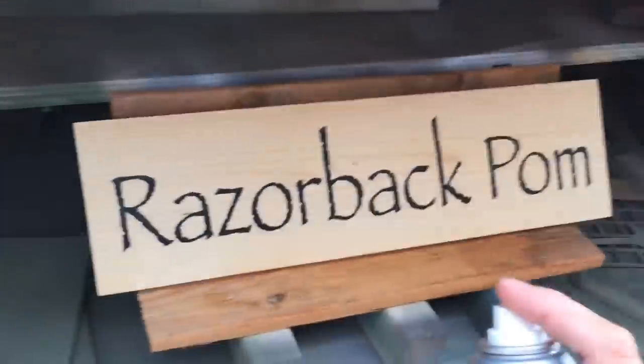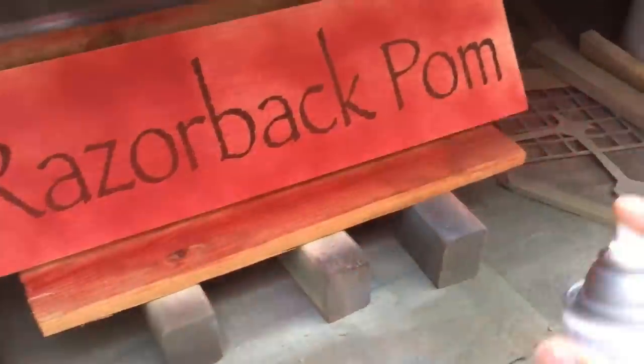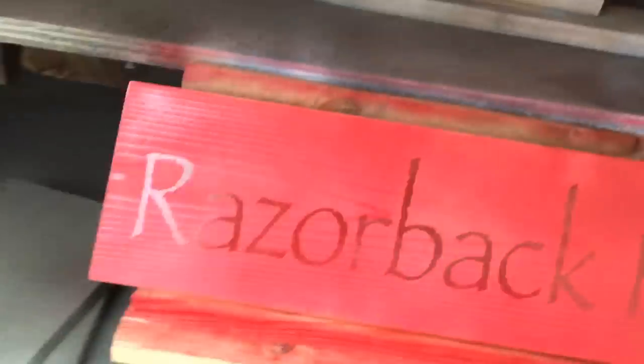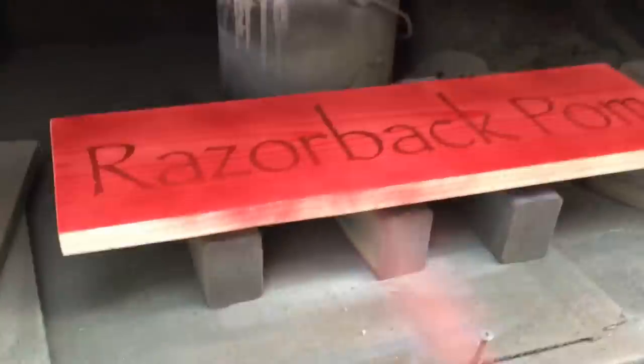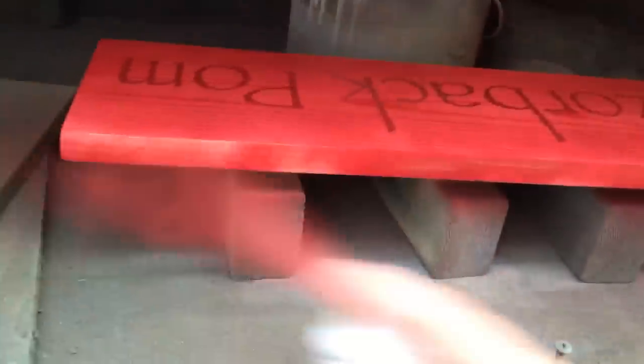We're going to use colonial red on this sign. I like to use a contrasting color because our pine wood is light and that's going to be the color of our letters. You want to have a background that's dark enough that you'll be able to see the letters when it's hung on your wall. On the first coat you paint the sign with, you want to go pretty light.